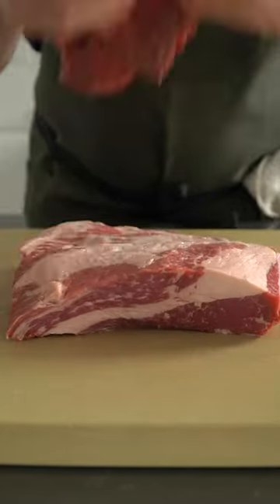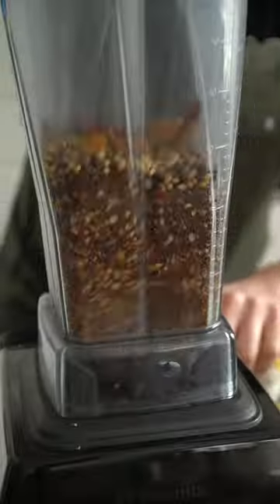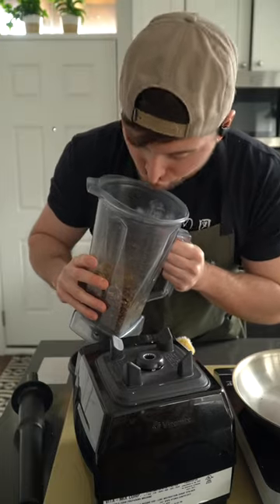Corned beef for St. Patrick's Day. All corned beef is is a cured, heavily spiced brisket. Remember to toast those spices to unlock most of their flavor.